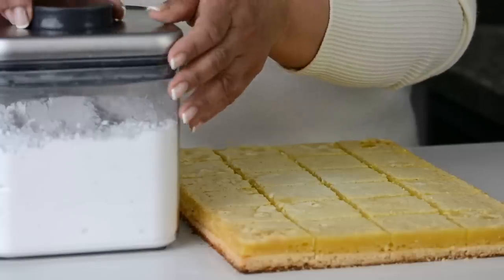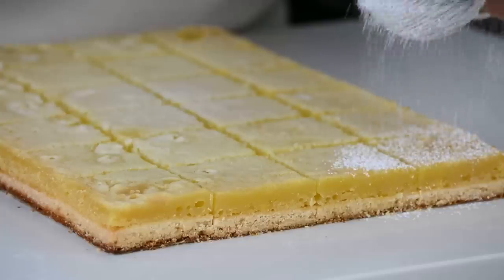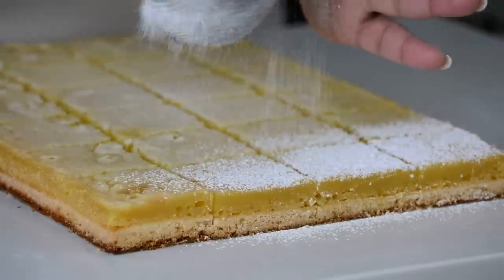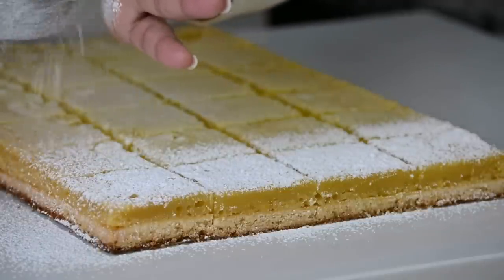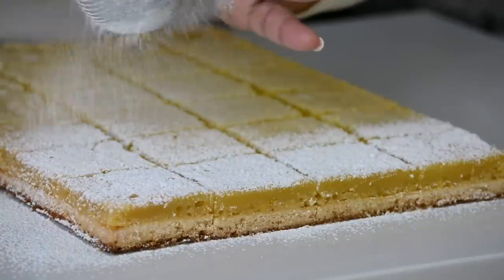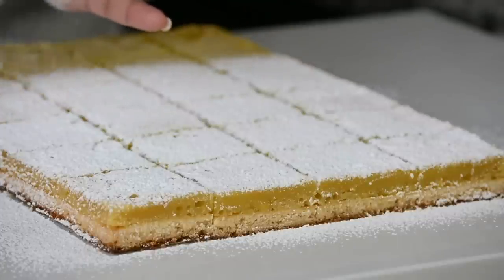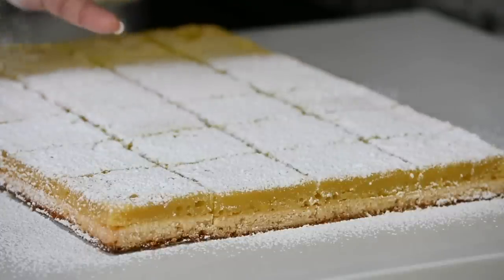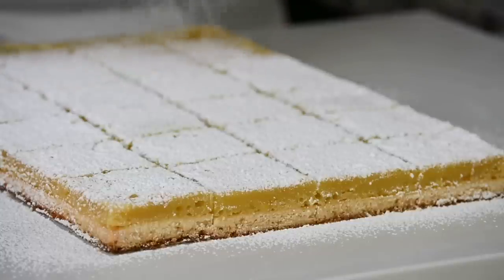And to finish it off, we're going to dust on some confectioner's sugar. The confectioner's sugar, besides giving it that lovely clean finish on the top, is also going to help to balance off the tartness from the lemon bars. A point to remember here is that the confectioner's sugar should be dusted on just before you serve it, otherwise it's going to get soaked up into the lemon bars and then you're going to have to dust on more.